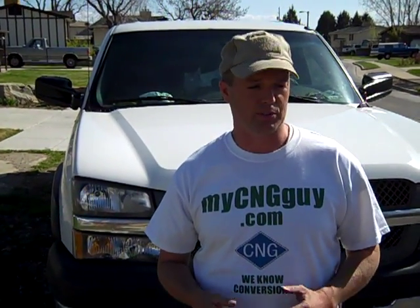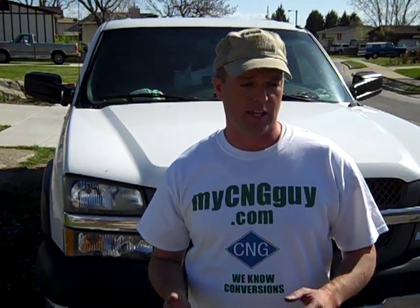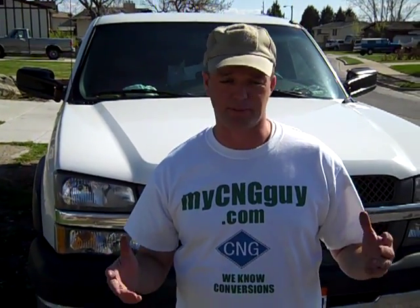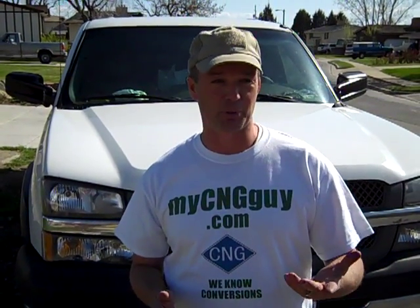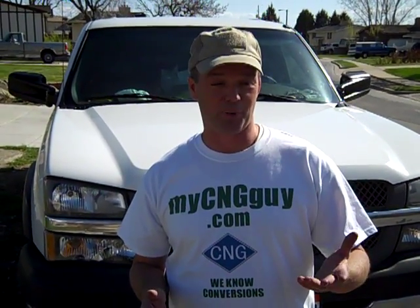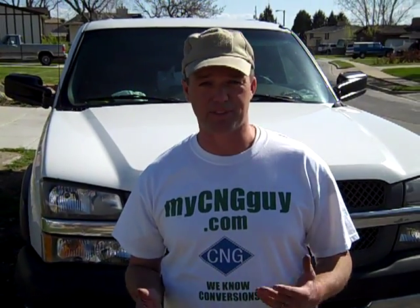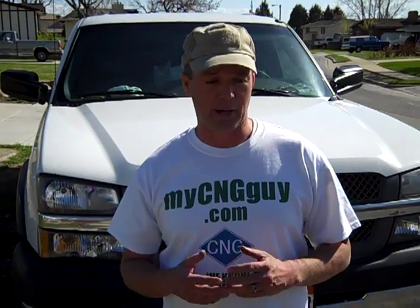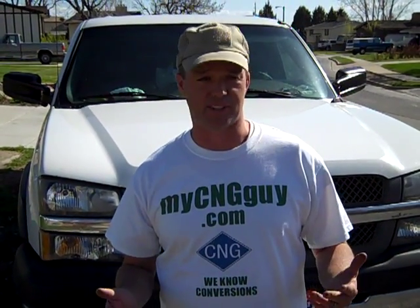Hey guys, this is Troy with My C&G Guy. Just here with Brent today. We just did this beautiful Saturn. He actually bought the kit from me and just came by to get another kit and showed me his car. I begged him and said we've got to do a video on this. This is beyond professional. We're going to show you what he did. He's going to walk you through each little step of how simple it was to put in these kits. He did probably one of the best jobs I've ever seen on a vehicle. So I'm going to hold the camera and he's going to tell you what he did.